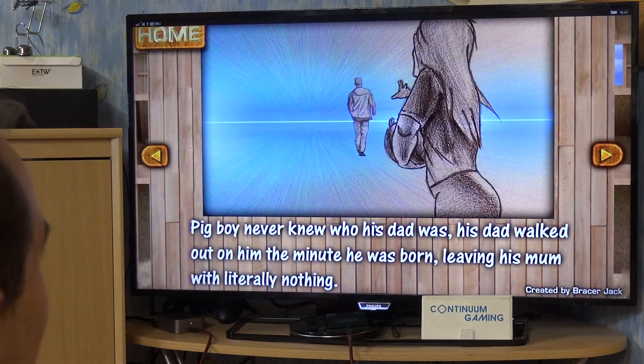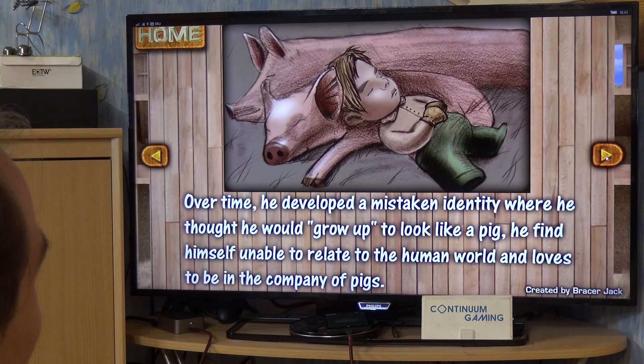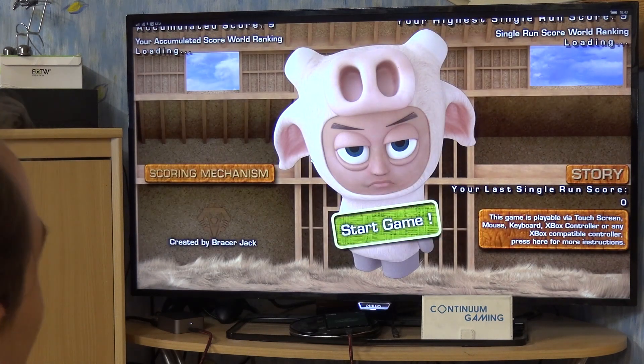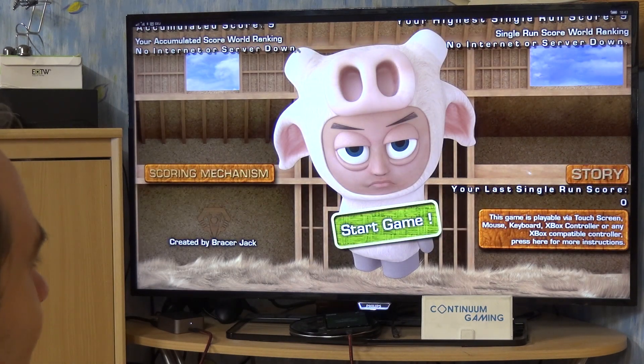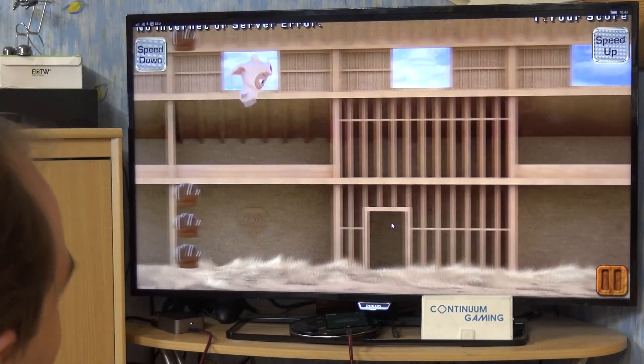Let's see which button I have to press — okay, it's going to be B. Oh, there's even some kind of storyline in there! Didn't know there was a backstory. If you want to read that, the story button is there, but all we want to do here is of course jump.